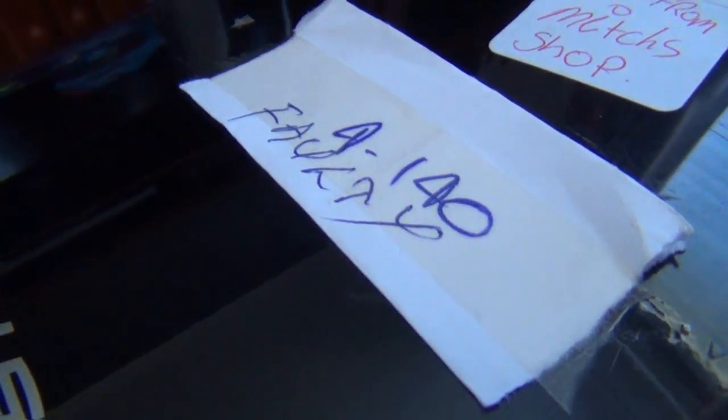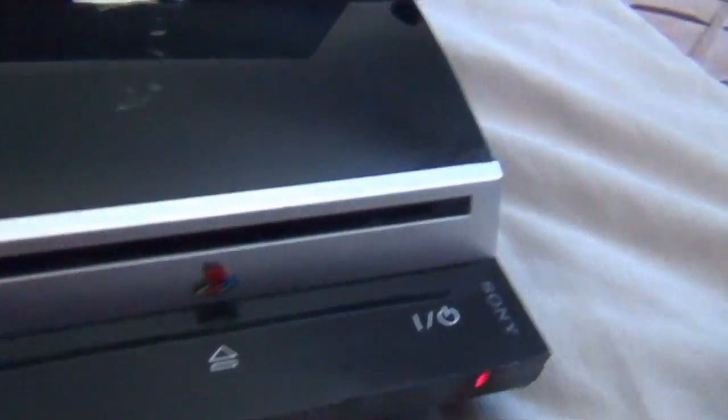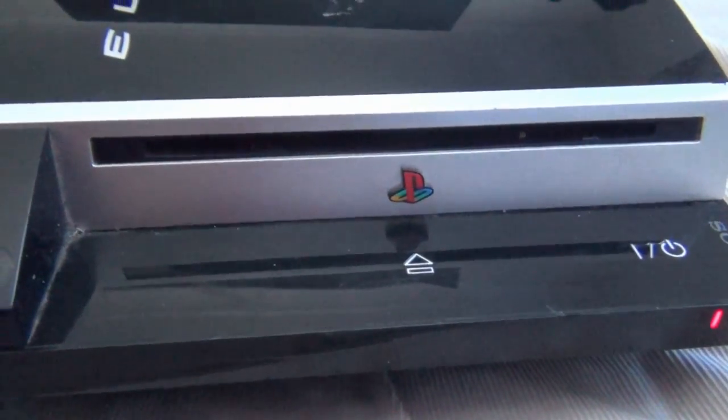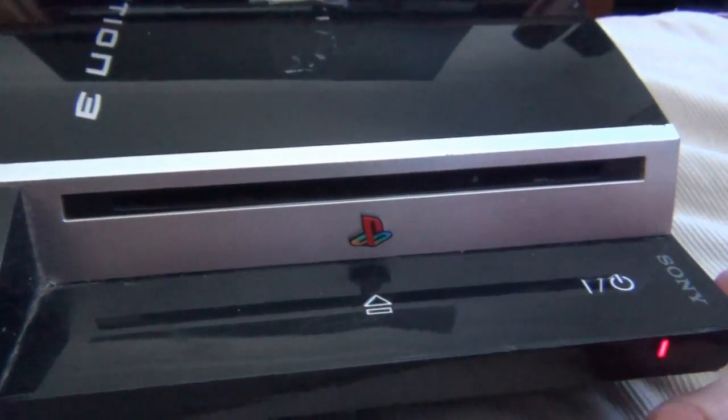Hello everybody, JPstyles85 here and this is my PlayStation 3 video log on another repair project. I was very curious if this would work or not — I get the typical red or yellow light of death.